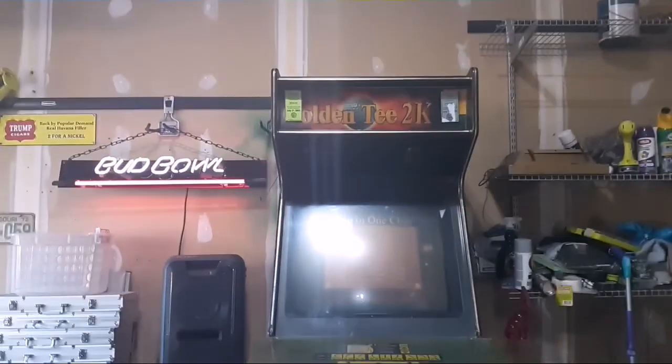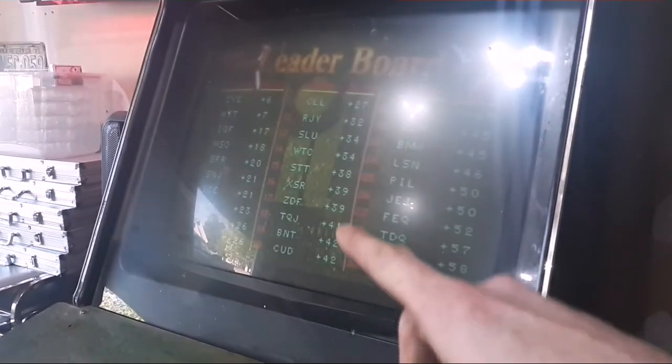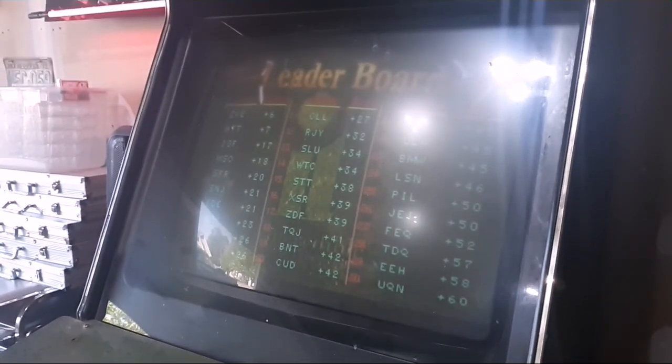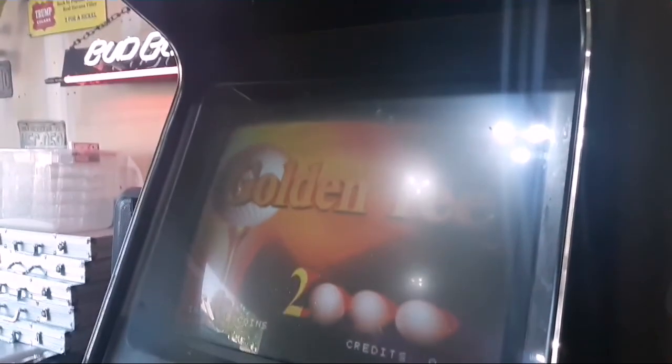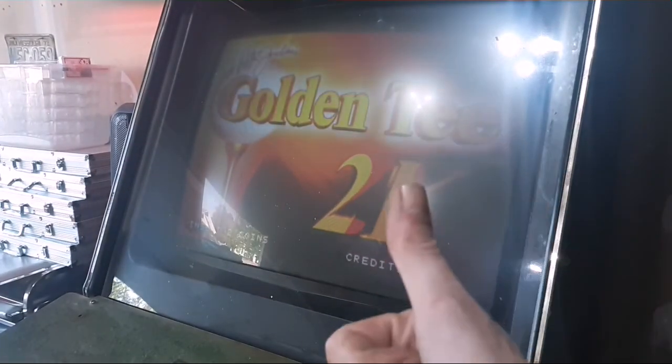All right, tonight I'm gonna be working on this Golden T 2k. The monitor is really dim, so we're gonna try to lighten that up and fix the color saturation if we can. If we can just adjust it hopefully I don't have to pull a chassis and cap it. And there's also no sound, so we're gonna take care of that too — stick around.